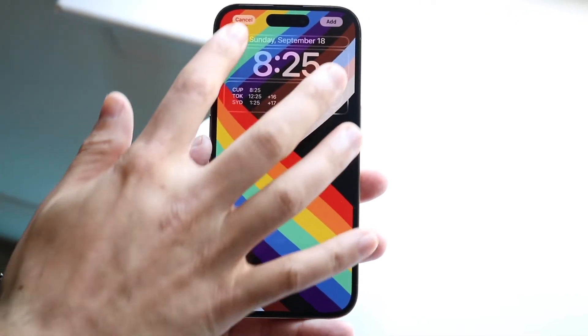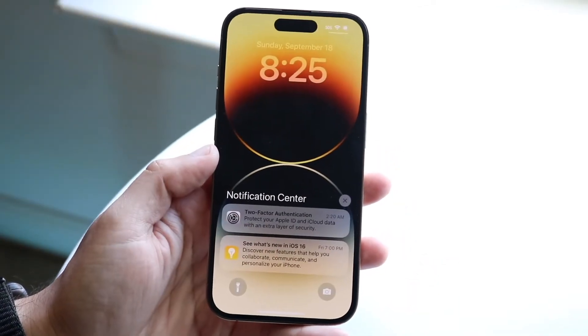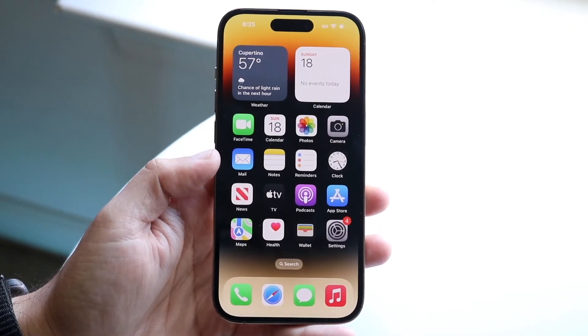Do keep in mind though, the more customizations you add, the more battery life it may use. In this case, we'll just keep our wallpaper stock. Now you can swipe up from the bottom and come straight into your home screen.